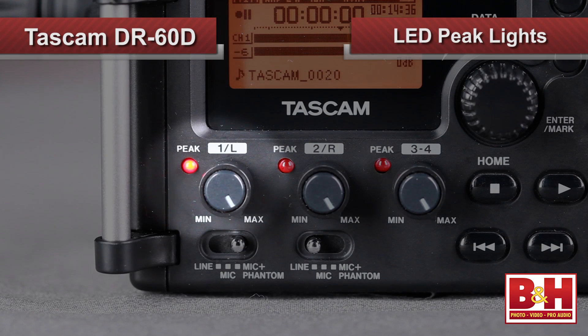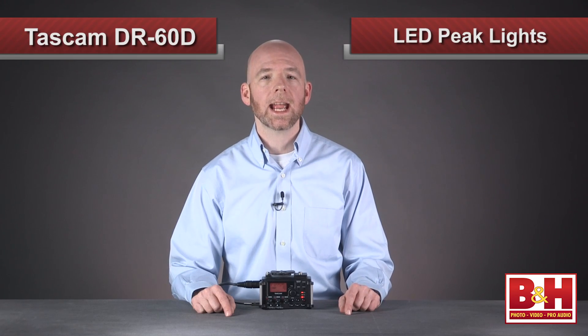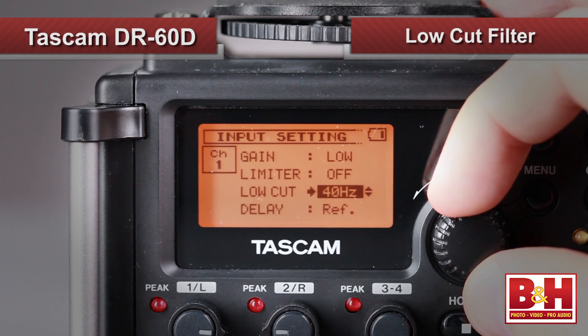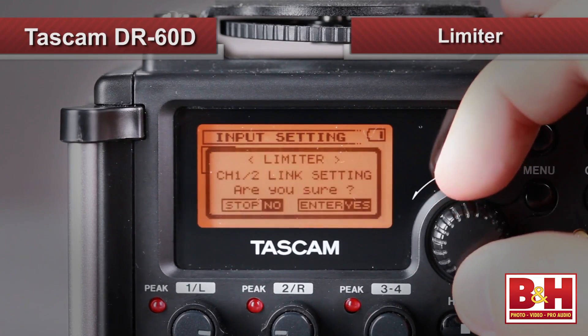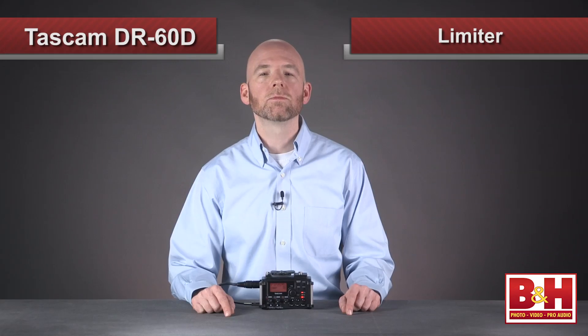I appreciated the red LED peak lights to alert me if the input levels are too hot — they can get your attention if you happen to be looking at the camera instead of your input levels. The inputs also feature a low-cut option, switchable to remove frequencies below 120, 80, or 40 Hz, to help reduce wind, mechanical, and handling noise. Each input also has a limiter, and the limiters on inputs 1 and 2 can be linked, as well as the ones on inputs 3 and 4, helping to give you smoother attenuation on stereo sources.